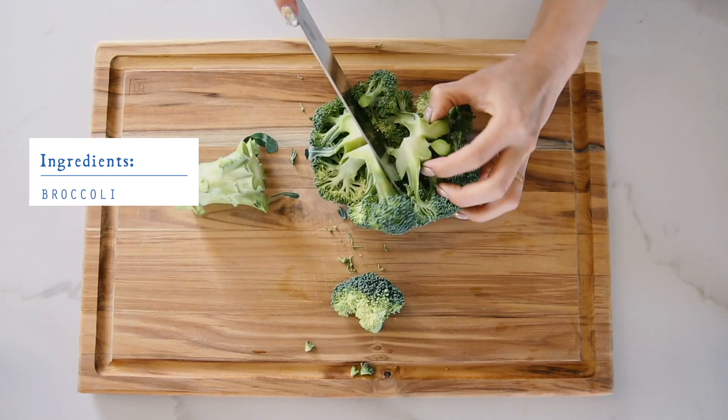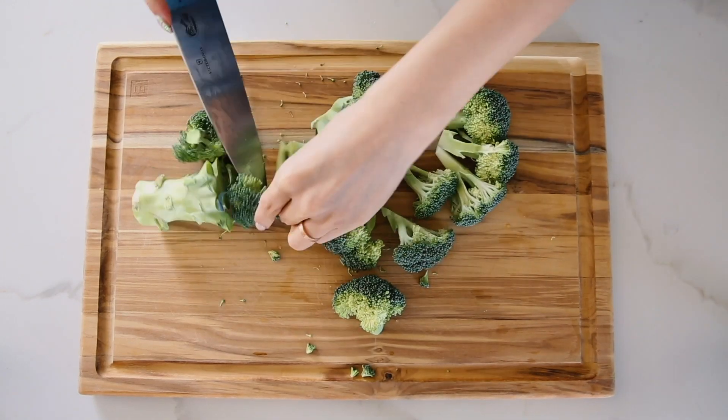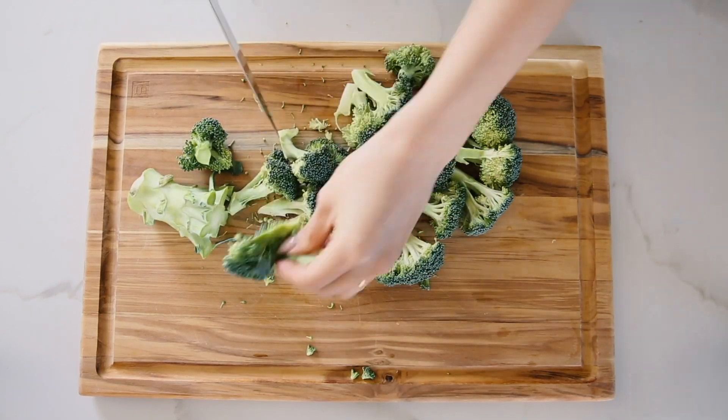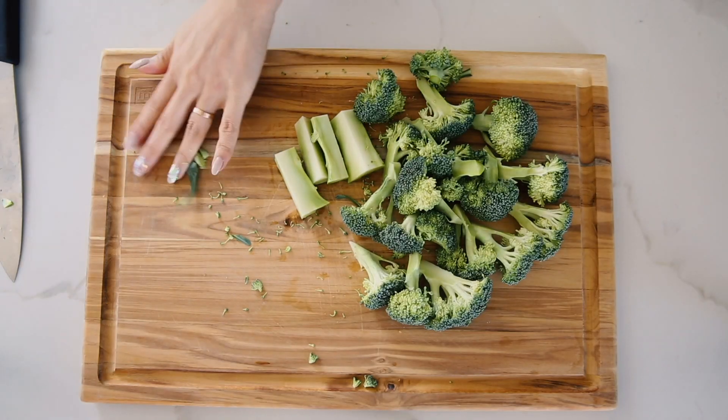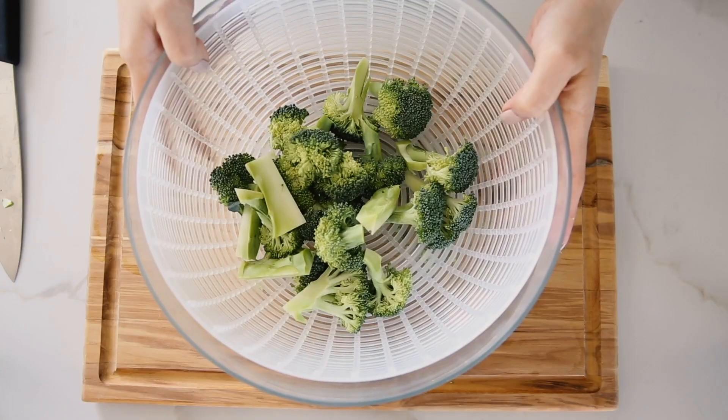Probably the most time-consuming aspect of this meal is steaming the broccoli. I chopped off the stem, and now I'm gonna break apart the crown, chopping all the little bits into bite-sized pieces. I didn't know you could actually eat the stem either — it really just tastes like broccoli. Now I'm gonna wash this.